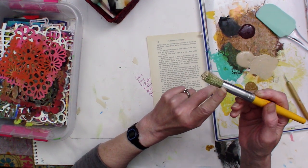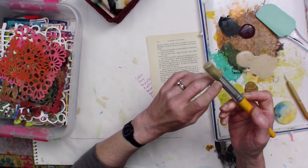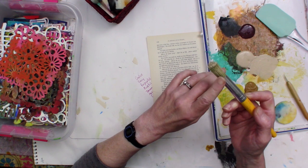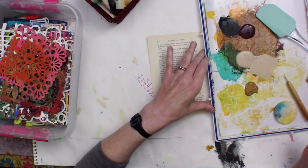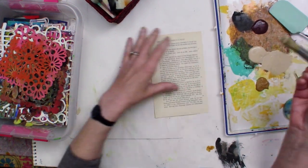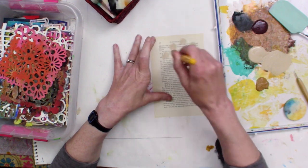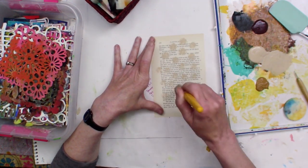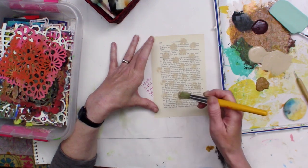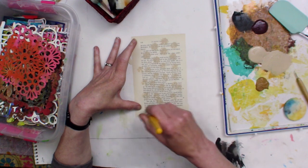It's dry. There's a really big difference in the marks that a dry brush will make as opposed to a wet brush. Once I got some paint on there, I'm just going to dab it on and get some marks going. I'm just making collage papers, so it's very non-specific.